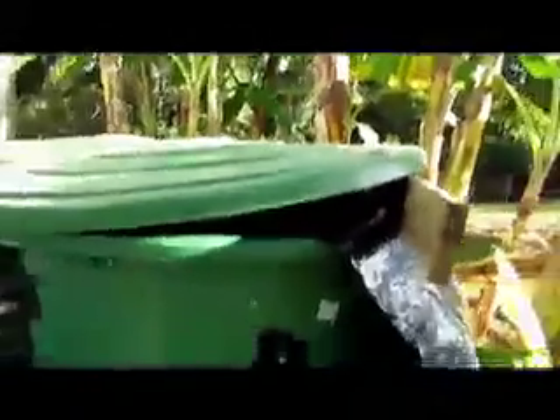We might be able to sneak a look at the fish. There's the tank — we've just got to go in and surprise them. There's that fish. They're in the tank.